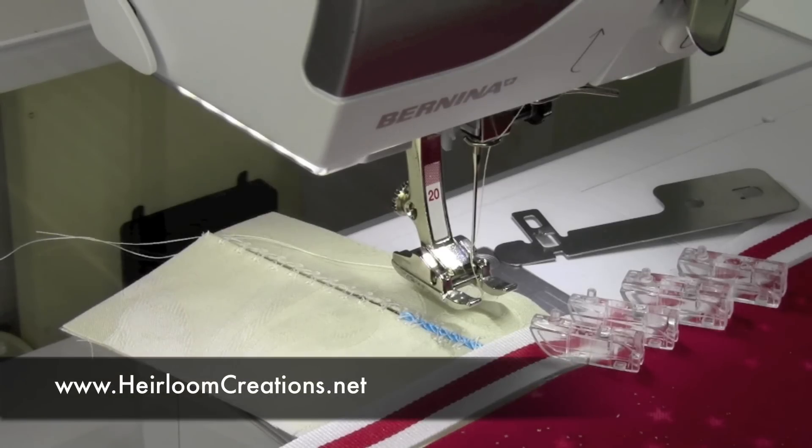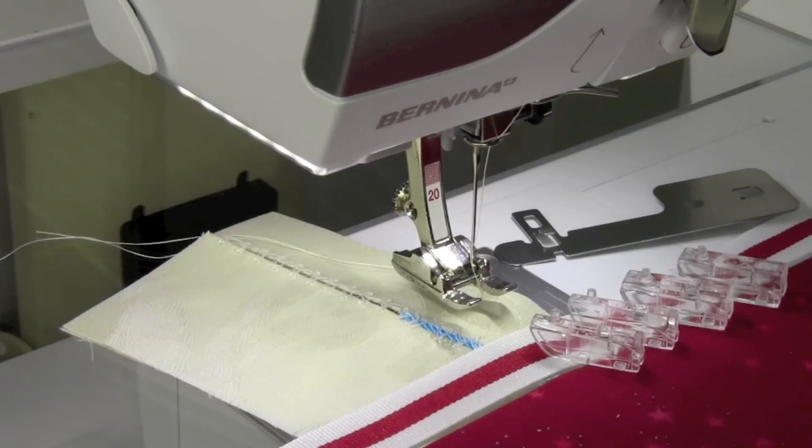Spanish hem stitching is a delightful addition to any project. It is used to join two finished edges together. It works well to attach borders or edging to a skirt or curtain, or even just to add some extra length to a tablecloth.